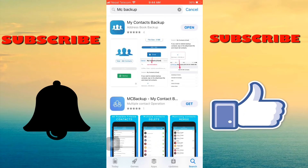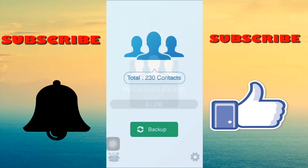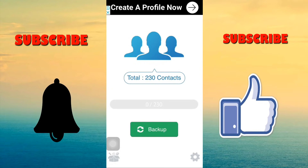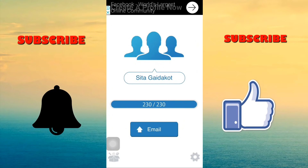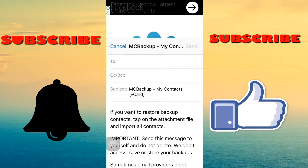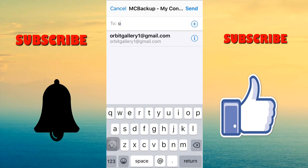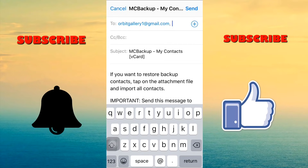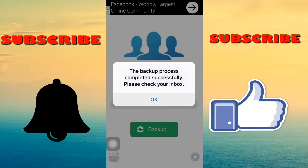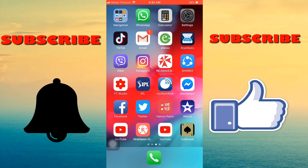Open the My Contact Backup app and backup your contacts. After the backup is done, send this backup to your email to make sure that your contacts are successfully backed up. Our contacts are now successfully backed up.